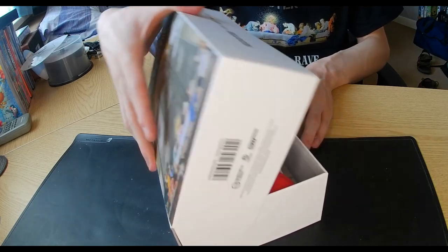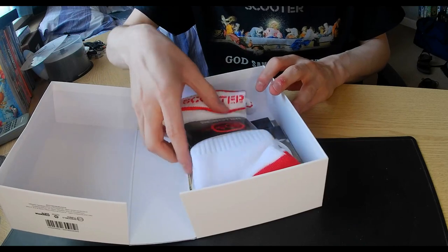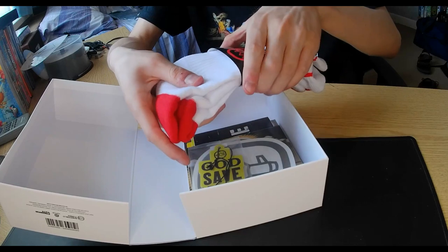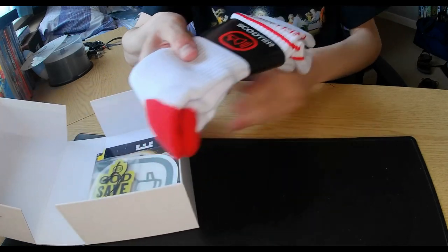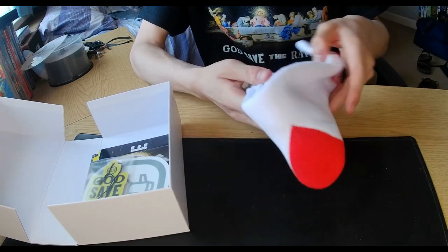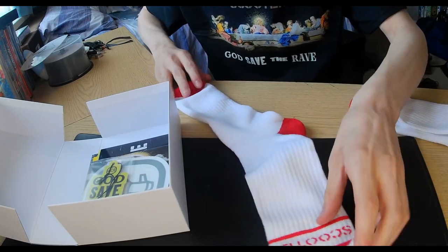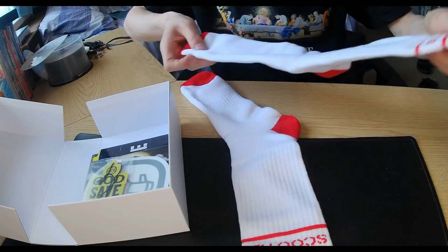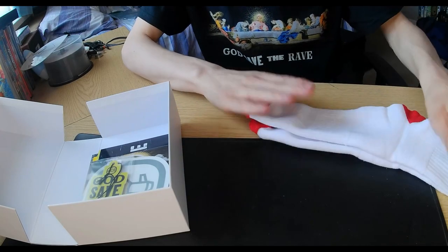Let's go ahead and open up here. We have some lovely goodies — we have ourselves some Scooter socks. I might want to show those off quickly because they're part of the product. I've been told they are large size and I've got medium size feet, so I think I might want to try them on later, probably on my spare personal time.